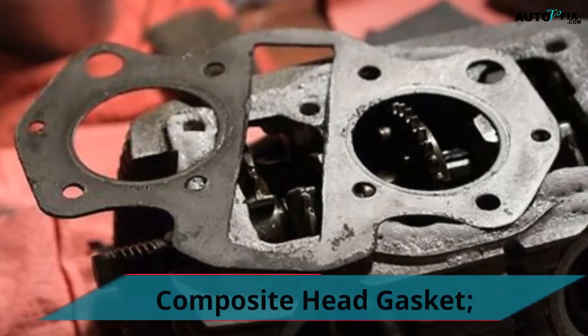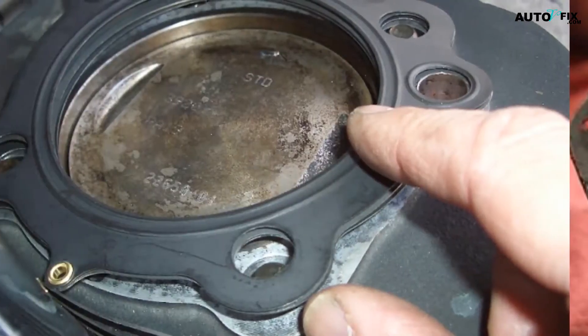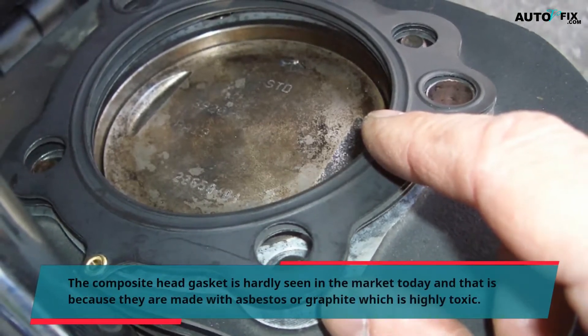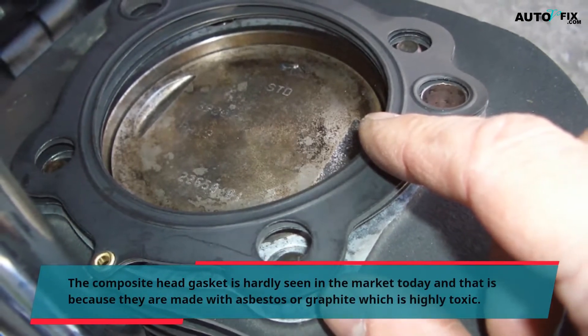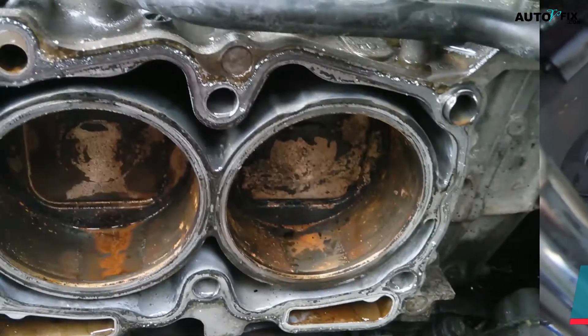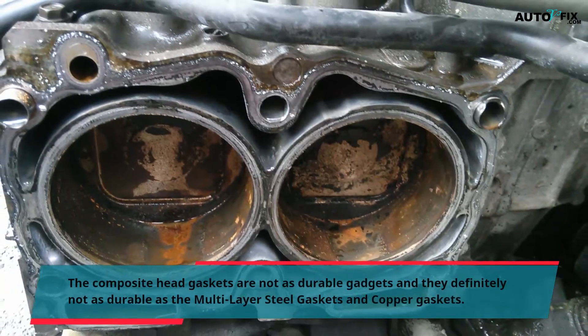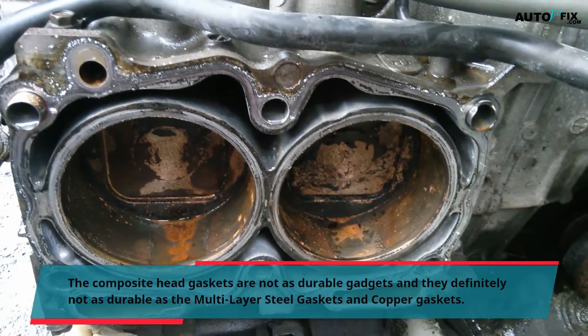Composite Head Gasket: The composite head gasket is hardly seen in the market today because they are made with asbestos or graphite, which is highly toxic. Composite head gaskets are not as durable as multi-layer steel gaskets and copper gaskets.